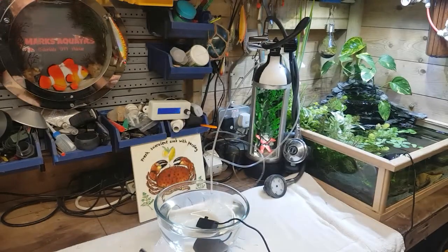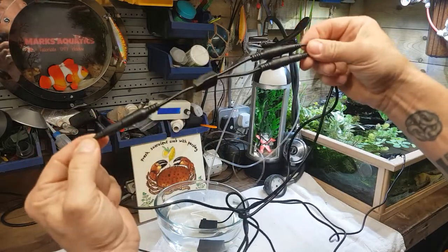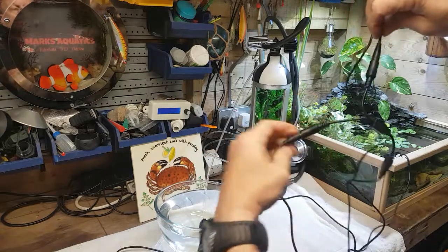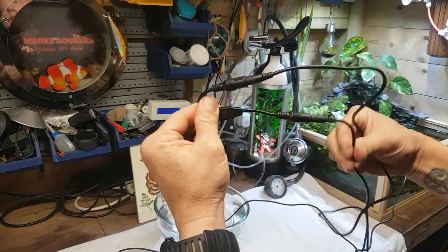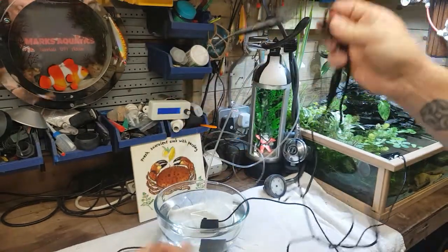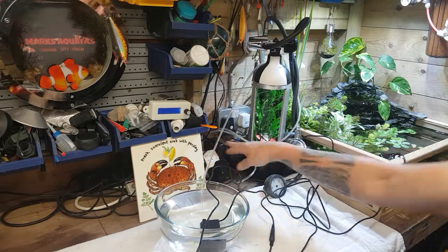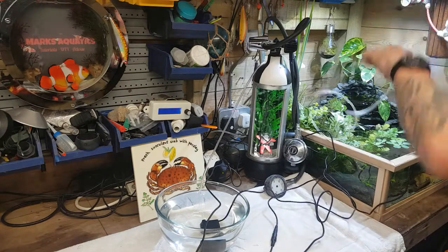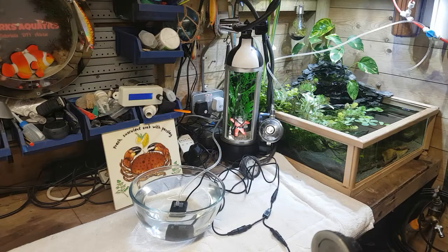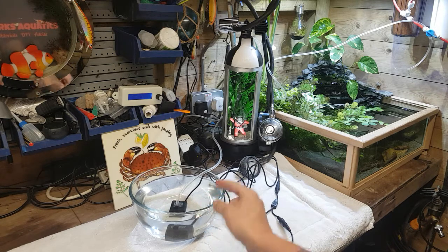Basically what it is: you've got a plug that runs all the way down to a double socket. Your power lead goes in, then that goes to your float switch, and then the other socket goes to your pump. So as that float goes up it trips the switch. Let me get organized and run through this again - we've got our pump which is now in our five-liter jug or whatever we're going to use.